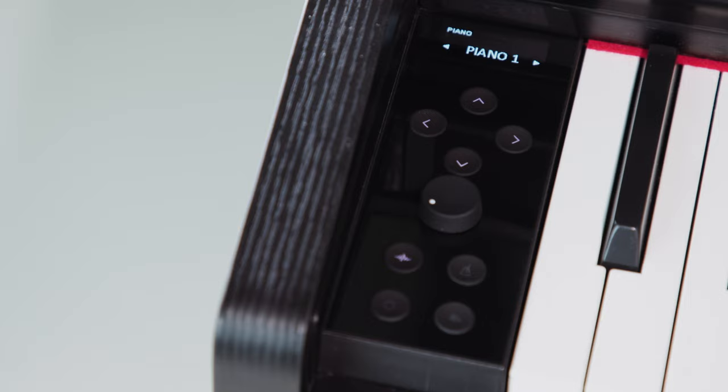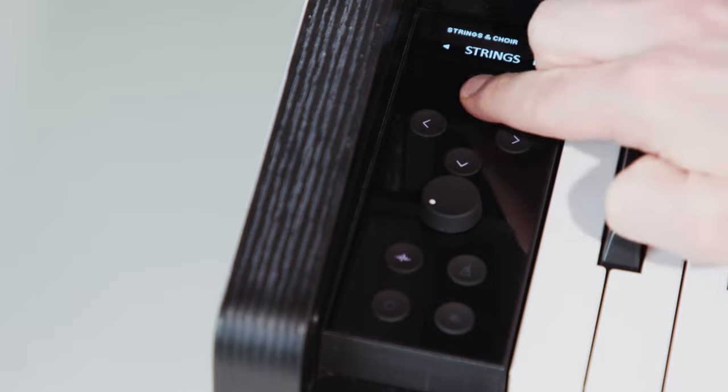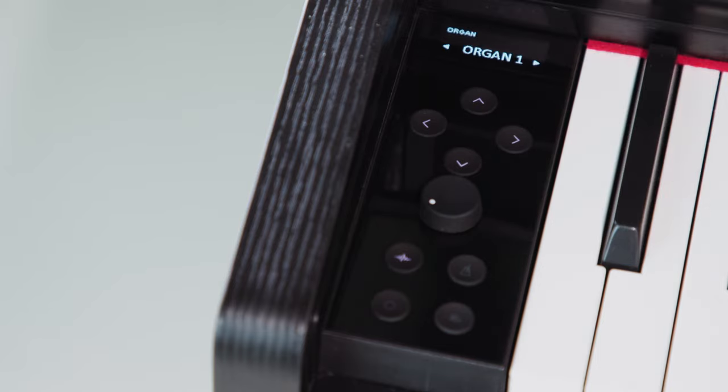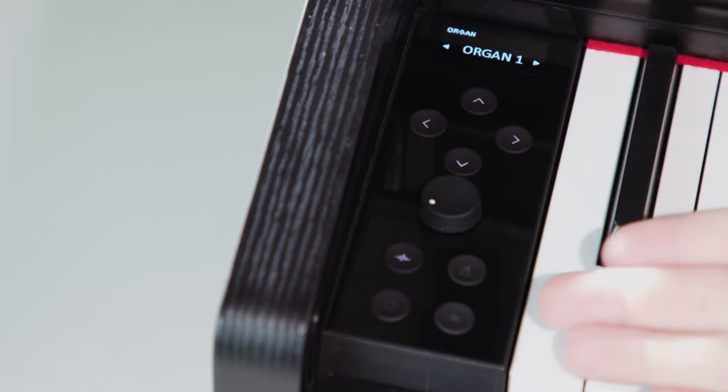But let's take a closer look. Directly below the display, we find four cursor buttons, which we can use to scroll through the different sounds and their categories. In the middle of the control unit is the volume control, and directly below it there are four function keys.